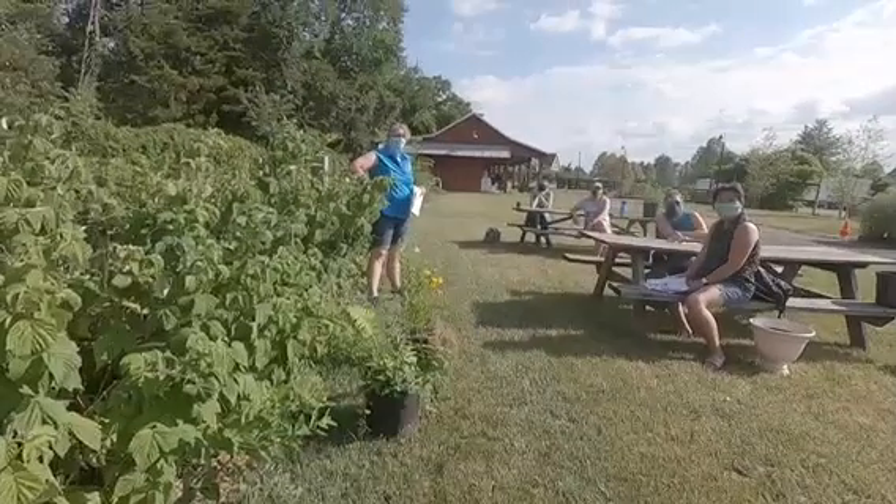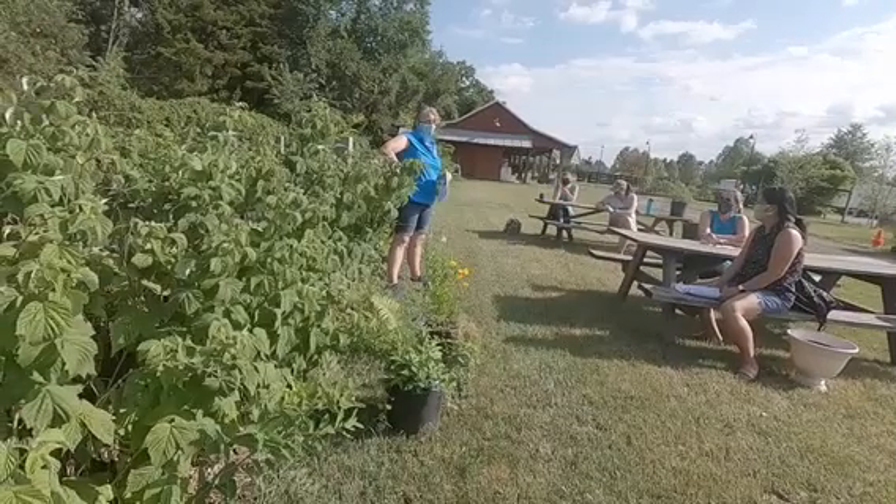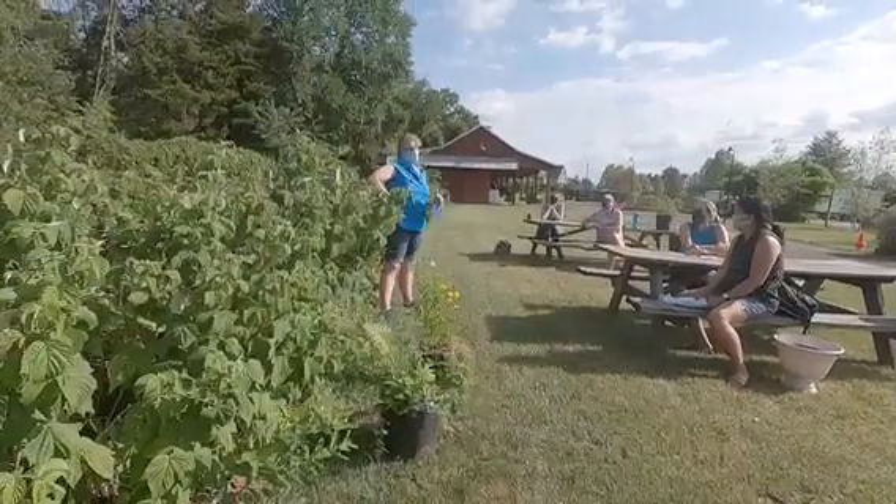Deer do like blueberries, and so do the birds, the chipmunks, the squirrels, and you know, anybody else who's walking by.